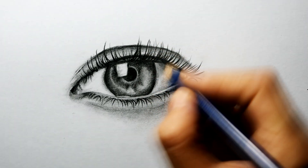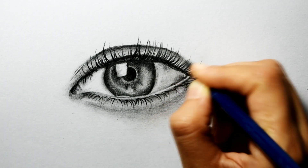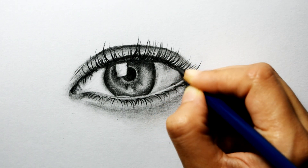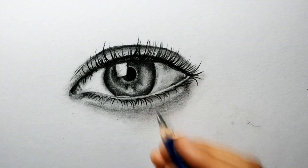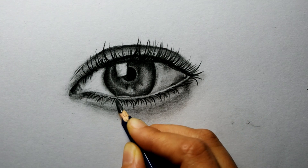Hello everyone, I am Somya from Play With Grey, and welcome to our channel. In this video, I am going to give you a tutorial on how you can create a realistic eye using simple tools. So let's get started.